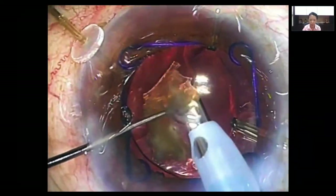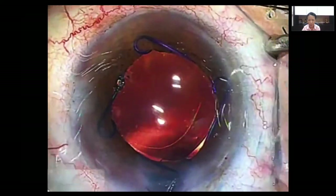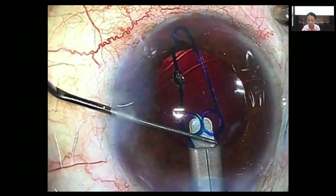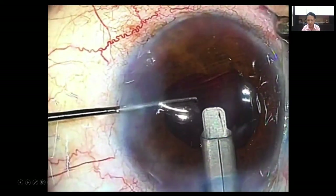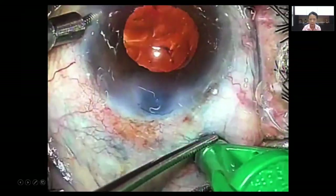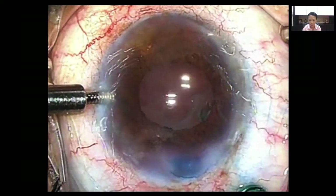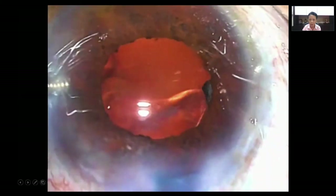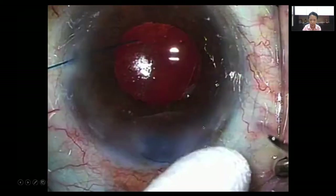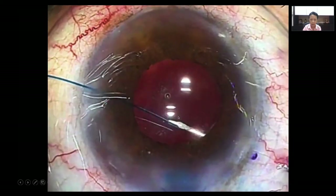I put an IOL as a scaffold so I can safely complete my surgery. I take out the hooks and thought I was done, but as I pull out the Malyugin ring as it folds, there are some vitreous bridges coming in. Because of the zonular lysis I have to clear this completely so the patient will have no retinal issues. I'm going for the pars plana approach to clear this, after staining with triamcinolone acetonide and clearing whatever strands are seen there.